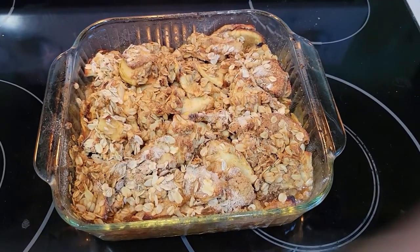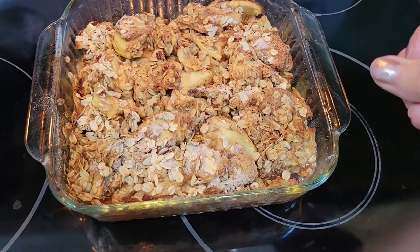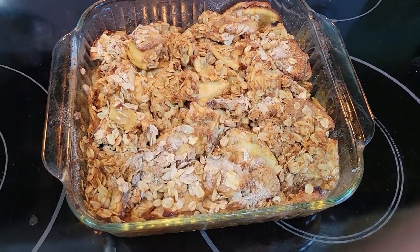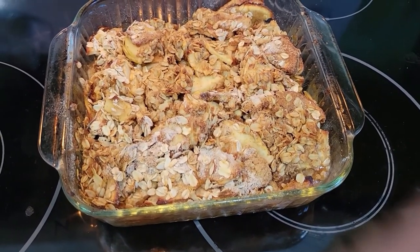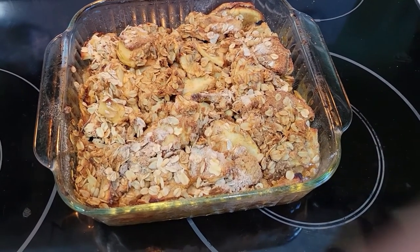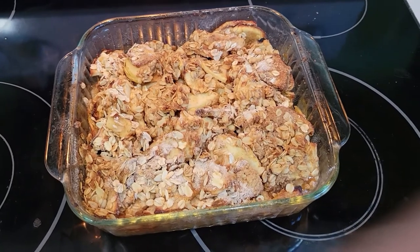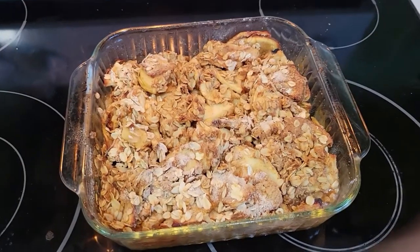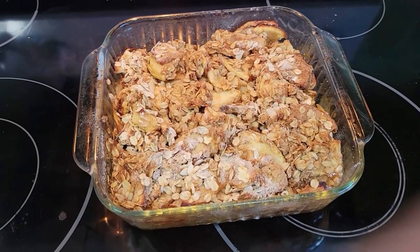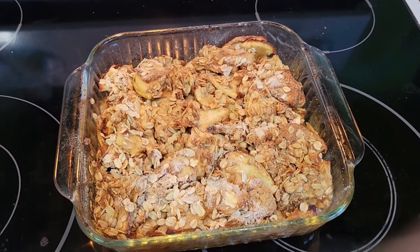The apple crisp is done — it smells amazing. I cannot wait to have this tonight for dessert after dinner. You could put a little ice cream on top and have that melt. If your family likes oatmeal, you could put this as a topping in your oatmeal, or put it on top of pancakes and waffles — there are so many things you could do with apple crisp. I hope you liked this recipe — be sure to subscribe, we've got all sorts of fall recipes, comfort foods, slow cooker recipes, and more baking coming your way. We'll see you all next time.